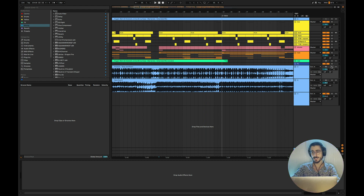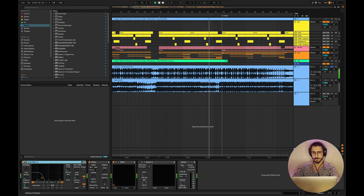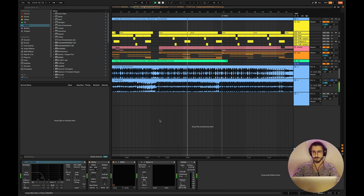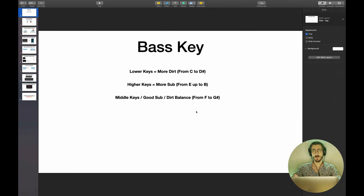Let me play you an example — this first track is in C, so listen to the bass and feel the difference. Then the second track is in B, almost one octave higher. You can clearly hear the difference. Depending on the vibe you're looking for, you can choose between lower or higher notes. A lot of people don't realize how important this is.